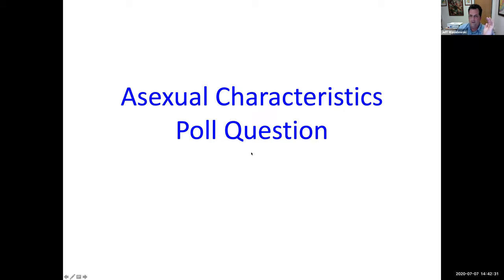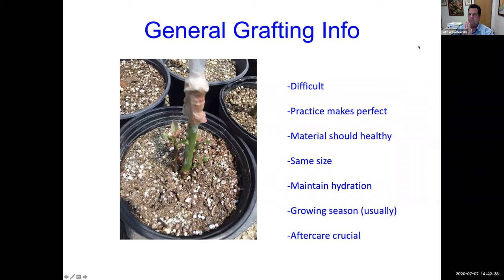To wrap it up — general grafting information: remember it's difficult, you have to practice. Mr. Fritz here has taught many grafting classes and he's a very good grafter — practice makes perfect. Materials should be healthy — your rootstock and your scion should be about the same width. Maintain hydration of the scion. You usually do grafting in the growing season, and aftercare is crucial.